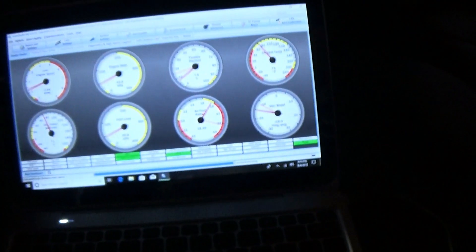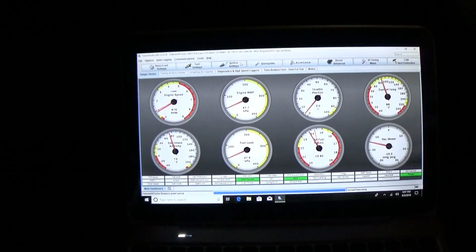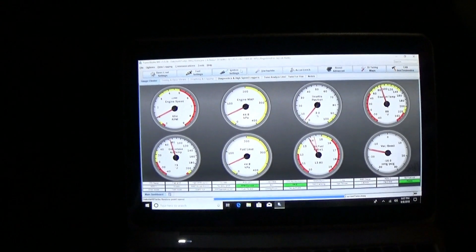We're running - not very smooth, but we are running. I'm going to see if I can figure out how to shut the warm-up enrichment off because I think that's part of my issue. I'm going to play around with this and get it to idle, and then we'll see if the battery is charging. I think it is, but I'm going to make sure it's charging right once I can get it to idle.